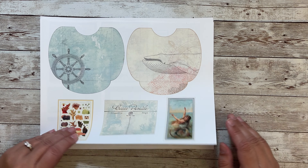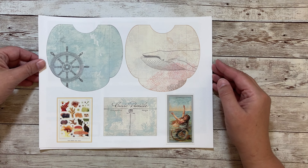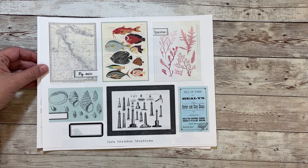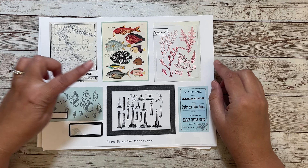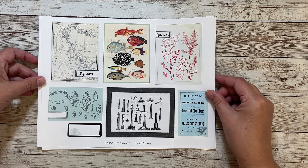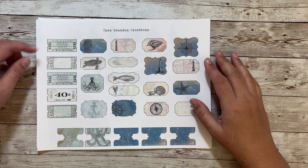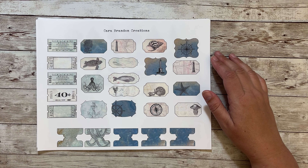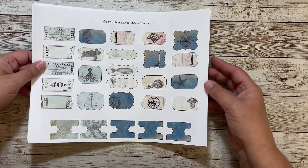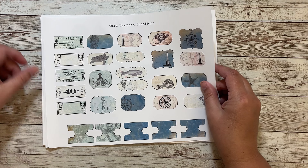And then we have some fun ephemera and pockets and tuck spots. Here are two pockets and then pieces of ephemera. Here we have some journaling cards and a tag and another piece of ephemera. And then this one is a whole page of tickets and different pieces that you can use for collage. And then I also did some tabs at the bottom.